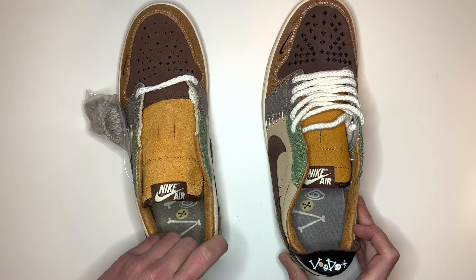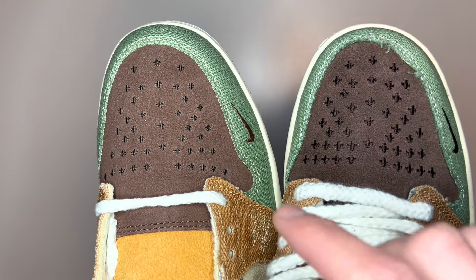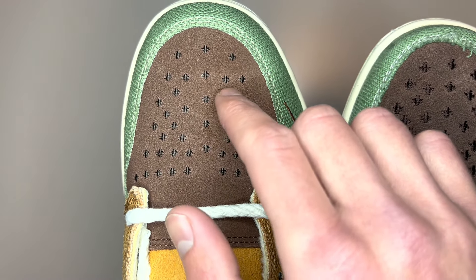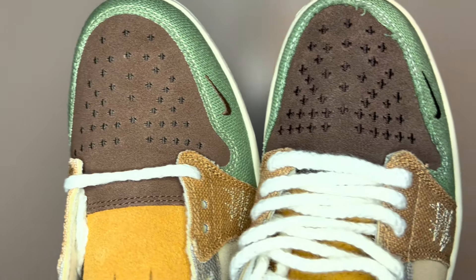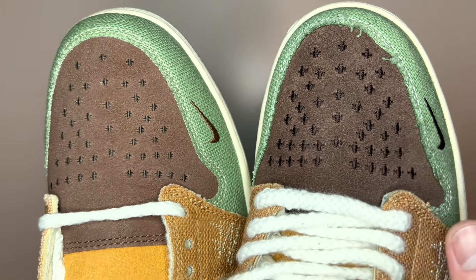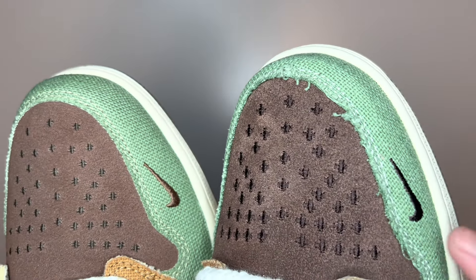Putting the tab back on and looking at the toe box, there is cross stitching going across the toe itself. On the real pair this cross stitching is done quite tidily, whereas on the fake pair it's a lot bigger and quite messy.